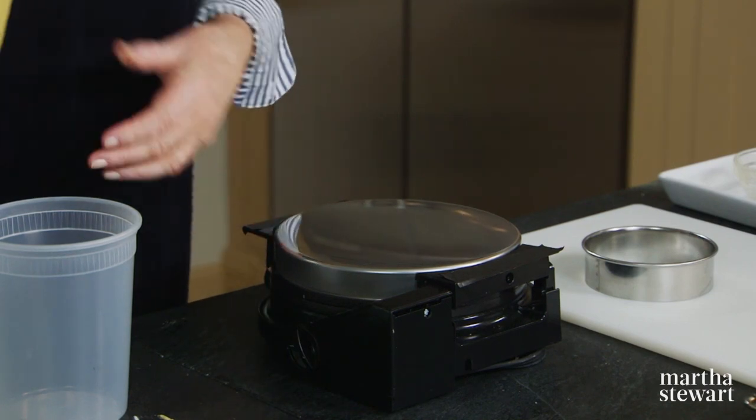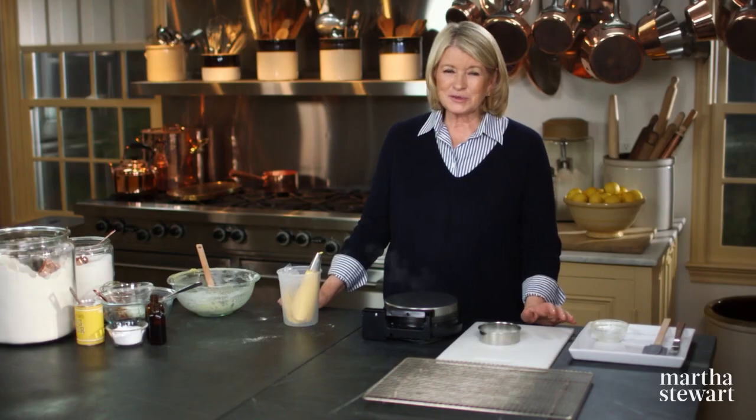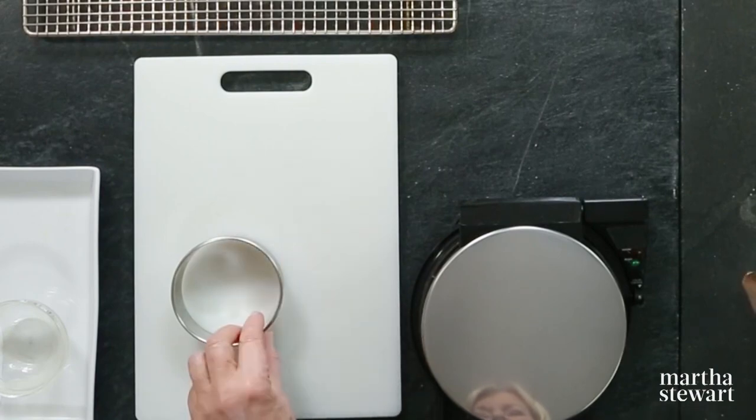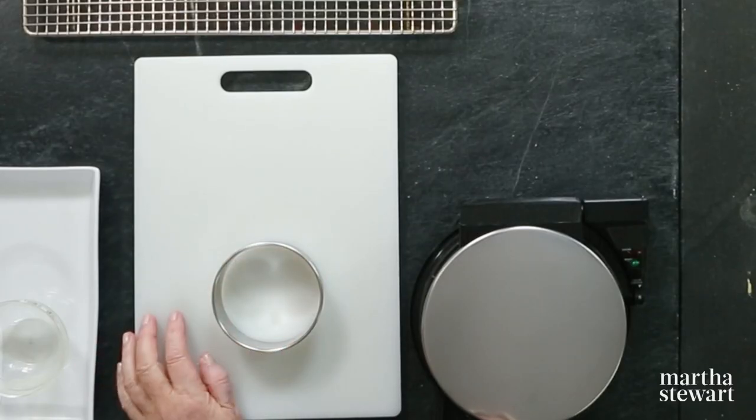Lock it shut and it cooks in a minute and a half — just about long enough until it's a nice golden brown. Have a little offset spatula, a cutting board, and a three-and-a-half-inch biscuit cutter ready.